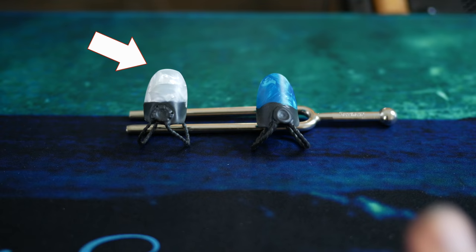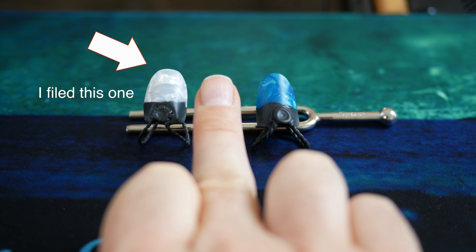One thing I noticed right out of the bag is that the Kling Pro Pick tends to be a little bit pointier. So what I did is I filed down the top to make it a little bit flatter, which is closer to the profile of my real nail. The tone was noticeably better once I did that filing. So when you get these picks, you may want to experiment with filing them down so they more resemble your natural nail shape.